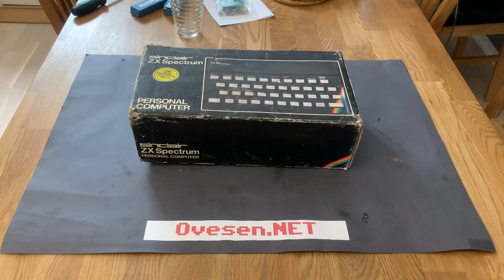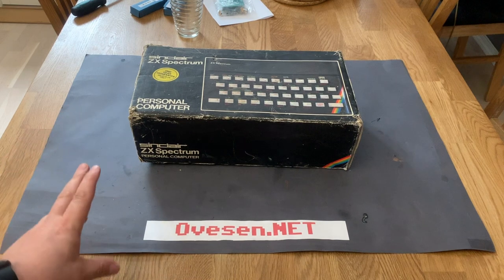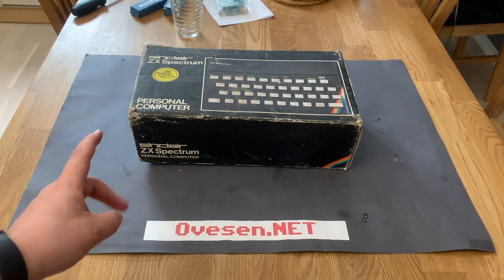Hello, Ovesen.net again. I have a new machine here. This is my latest find from eBay, and it's a Sinclair ZX Spectrum.